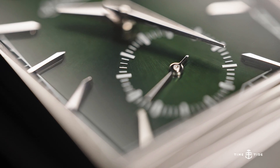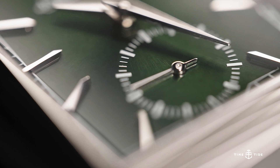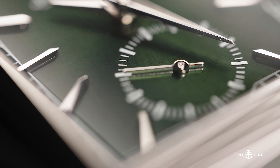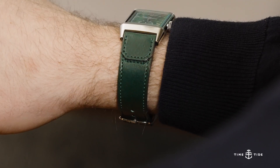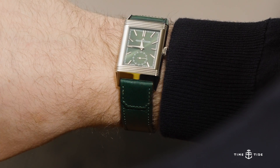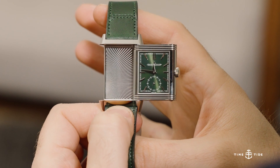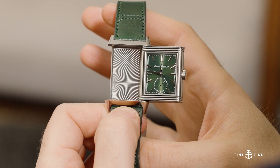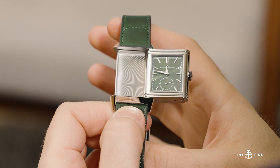The movement is the Jaeger-LeCoultre Calibre 822-2, a rather simple affair from the watchmaker of watchmakers, with the only complication being a running seconds sub-dial. It has a beat rate of 21,600 vibrations per hour, 42 hours of power reserve, and 19 jewels. The slim height of only 2.9 millimeters is what contributes to the watch's elegance and keeps to the manual winding heritage of the originals.